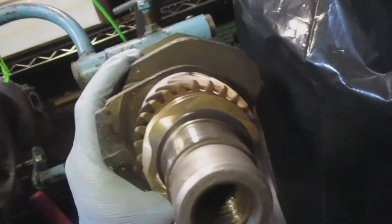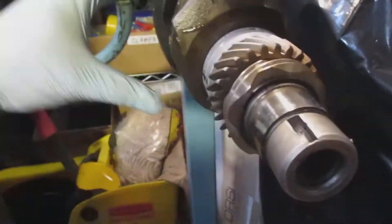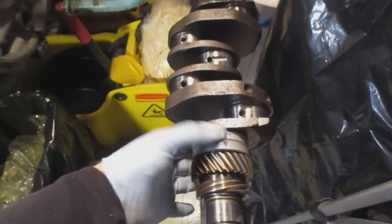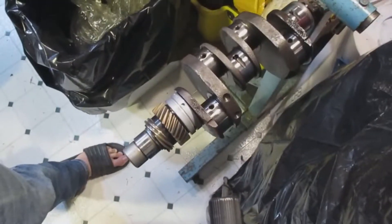There are the gears on the crankshaft with the bearings — don't forget the bearing — and pretty soon I'm going to put on the other bearing, then the woodruff key.